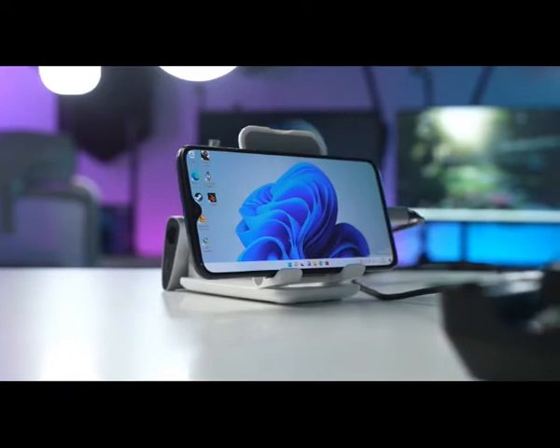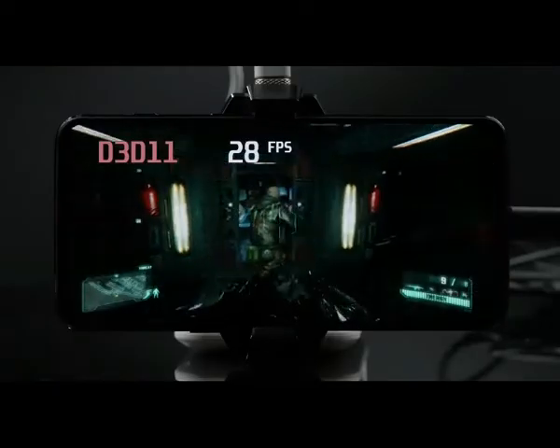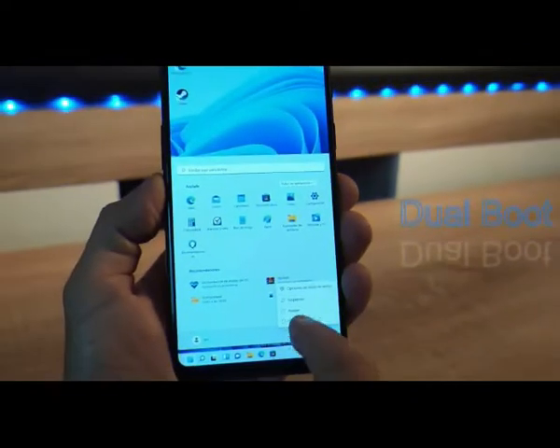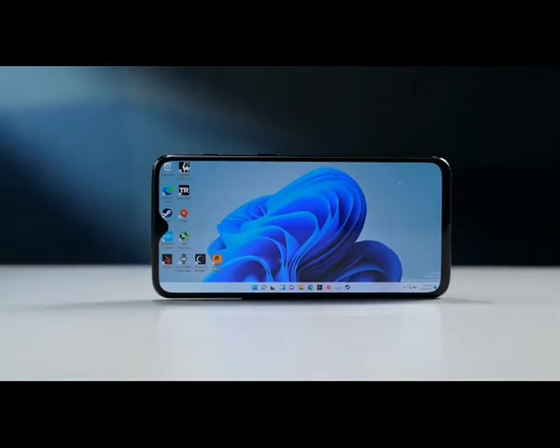This is a OnePlus 6T model running Windows 11. You can even run some decent AAA titles on that — seriously, this thing is much more powerful than you think. Pretty impressive, right? PC gaming and Windows 11, all on a smartphone. And today we are going to show you how exactly this works.